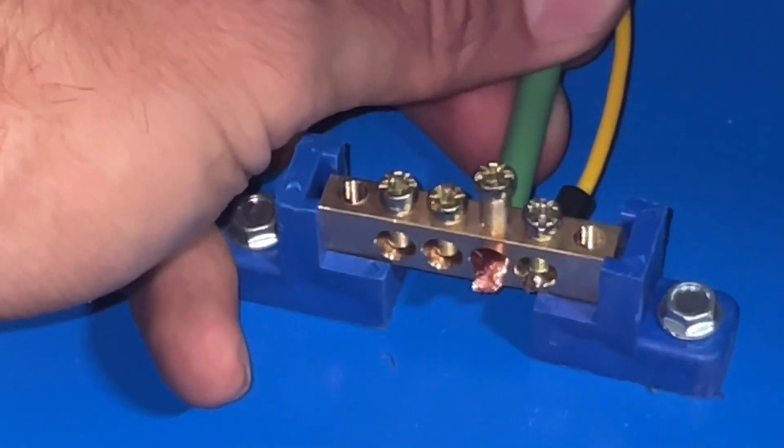Once you've got that power breaker back in the spot, now it's time for the ground cable. You're just going to strip the ground cable and there's a little grounding bar on the bottom of the box. You're going to slide it in, screw it down, make sure it's nice and tight.